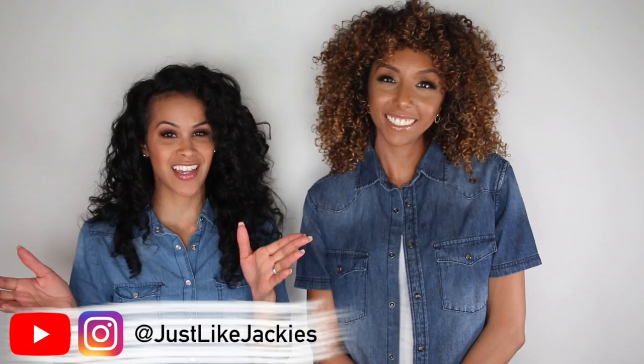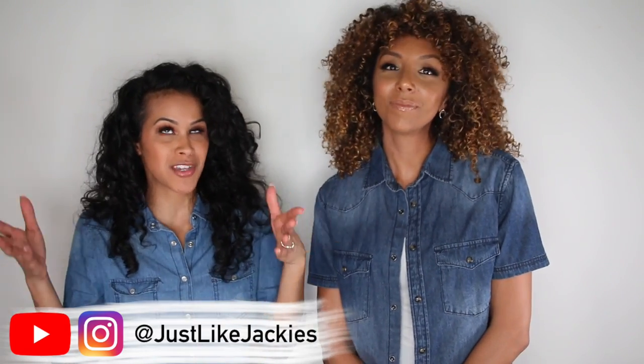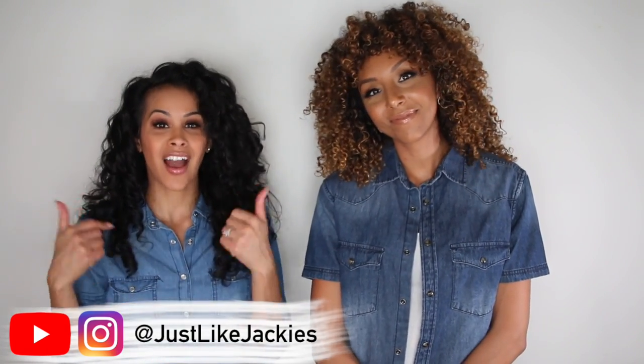Hey guys, my name is Jackie. You can find me at JustLikeJackies on Instagram, YouTube, Snapchat, Twitter — whatever you have, I'm on it. I actually have a page about Curly Girl-friendly products, skin care, kid care, and wellness overall.